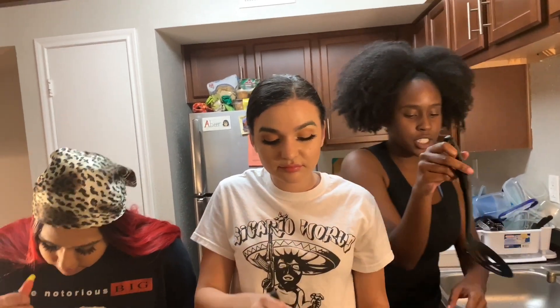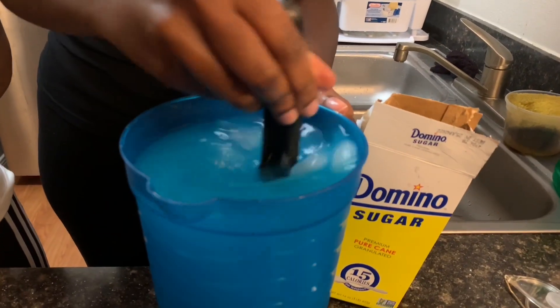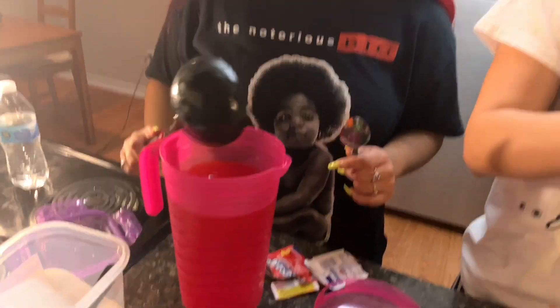I ain't even start mixing my shit. I don't know if you can taste the diabetes. I don't even want to taste that shit. Why are you looking at my shit? Honestly, truly, there's no more ice.